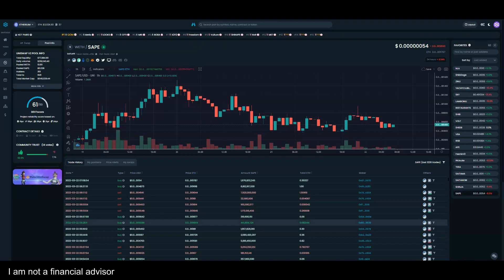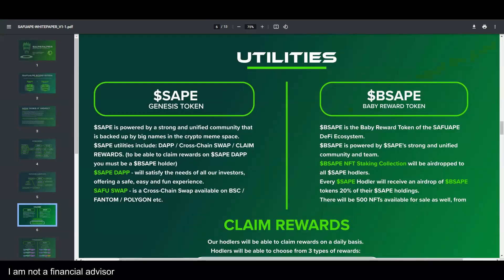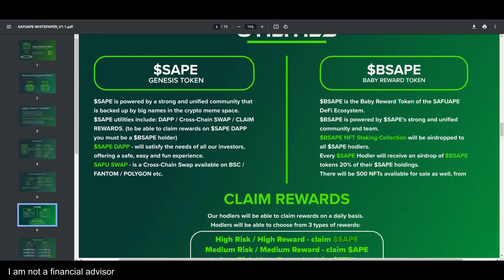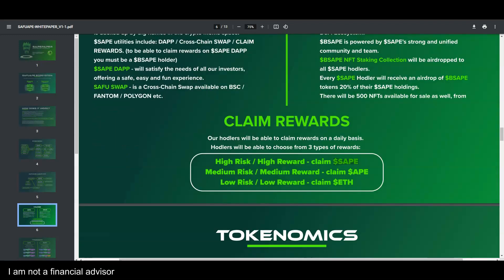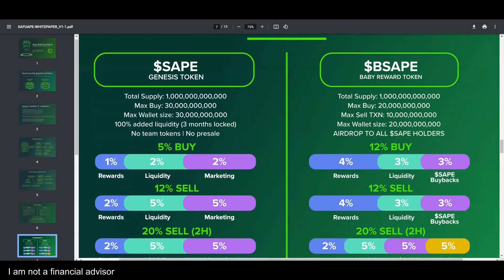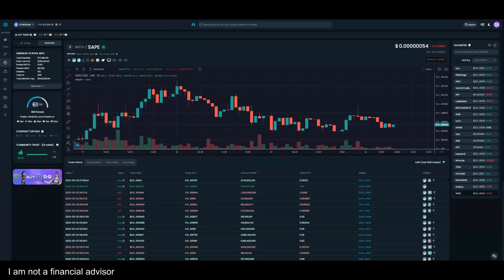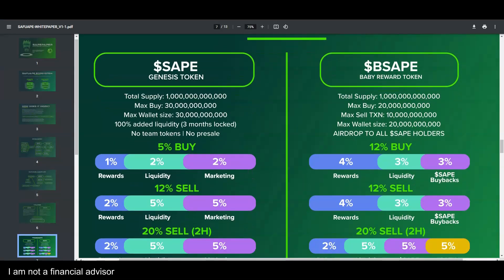This is not financial advice — I can't tell you what to do. But this is why you always do your research. When you don't, you miss out on details. I try to give you the information and let you make the decision. People are selling without understanding what's about to happen. The tokenomics are very simple.